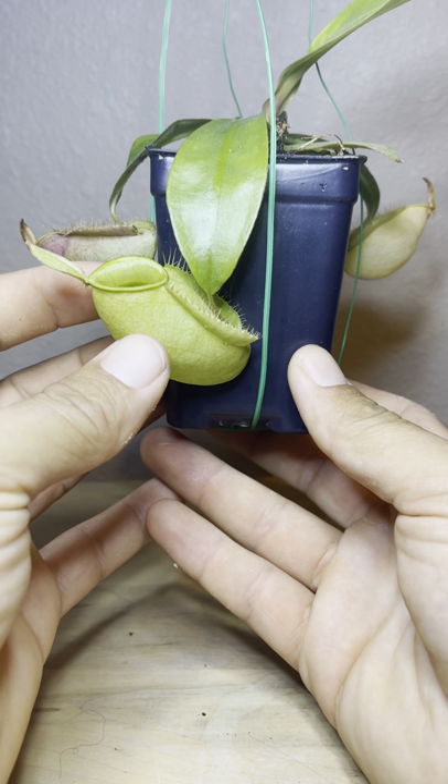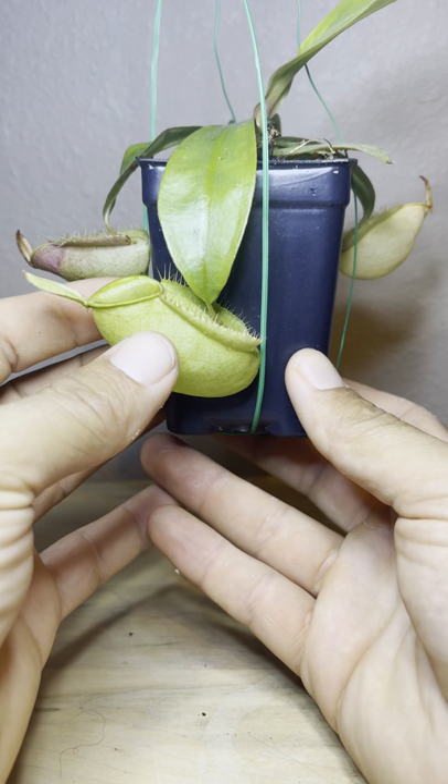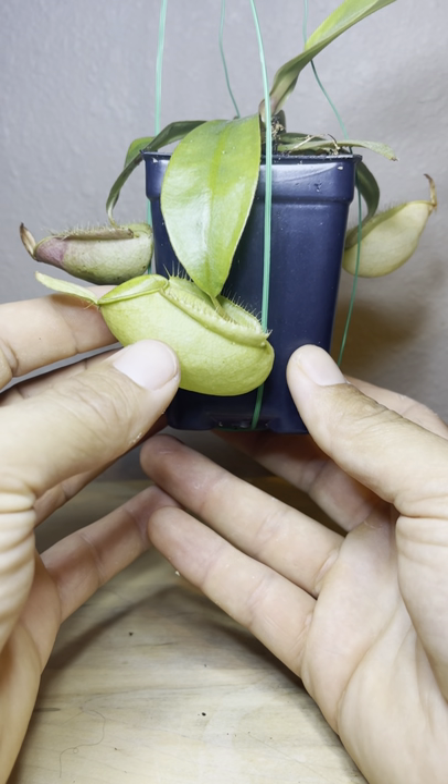What's up YouTube, back with another video for Carnivorous Plants Journey. Today I just wanted to show you guys my Nepenthes Ampularia.